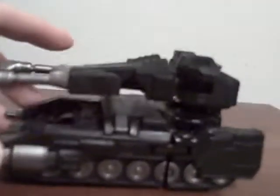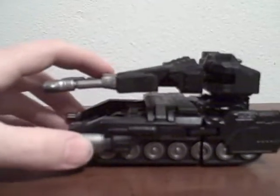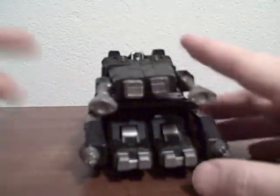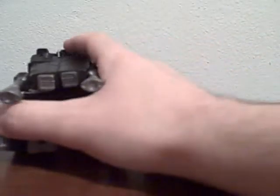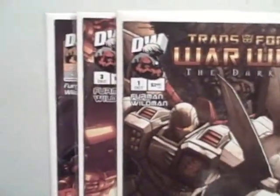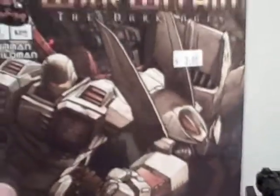Good evening, everyone. This is Charles here with another Transformers review, and it's the Titanium the Fallen character. As you can see, this is the Fallen in his tank form, based off his original Dreamwave design. I actually do have some of the comics here — the Dreamwave number one, number three, and number four. Fallen appears in these issues, of course. Looking back at the toy, this is how he appeared in the six-inch Titanium line.